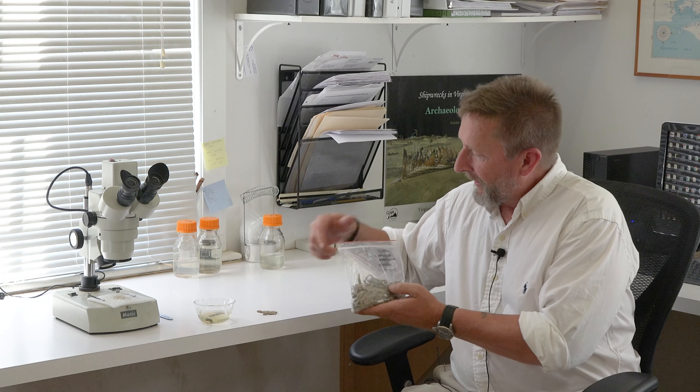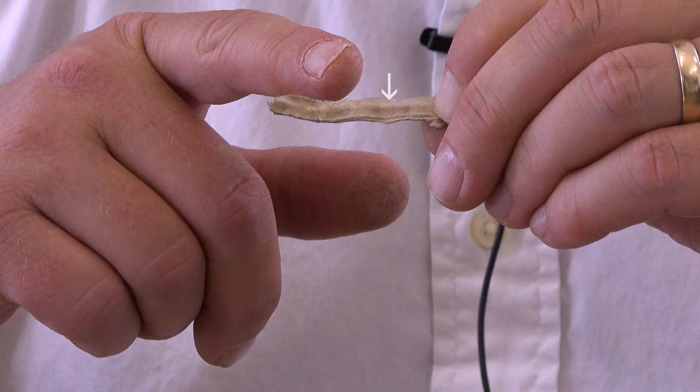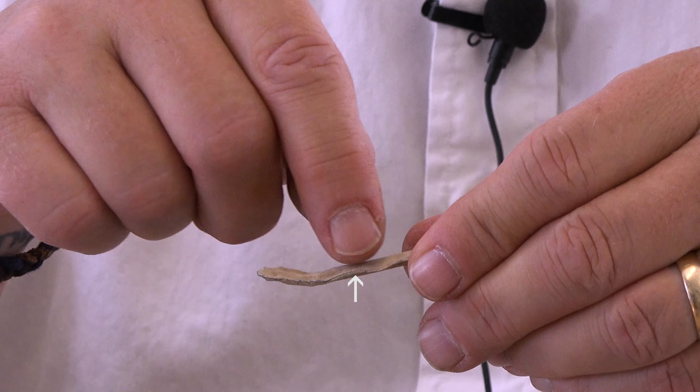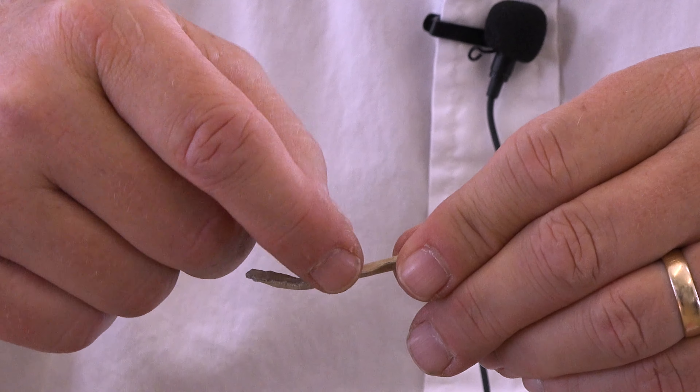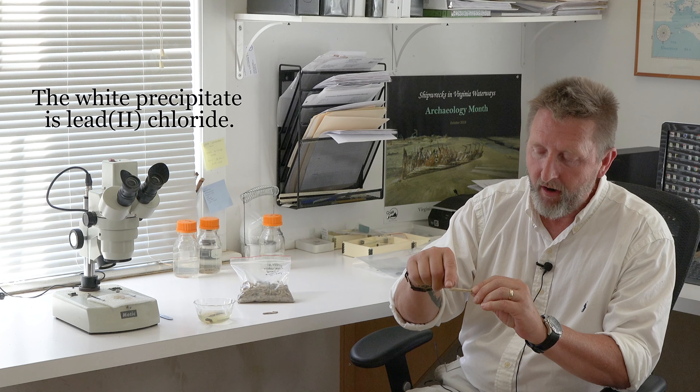When we look at window leads, this is normally what we're going to see. We have a spine here in the center, and there looks like there's an opening here. The opening would go around the glass, hold that pane in place, and then you've got a window. As conservators, we'll take this piece, get all the white cleaned off, and soften it so that we can open up these window leads. It's very uncommon for us to alter artifacts in any way, but this is one we're very interested in doing because inside some of the window leads there will be a surprise for us.